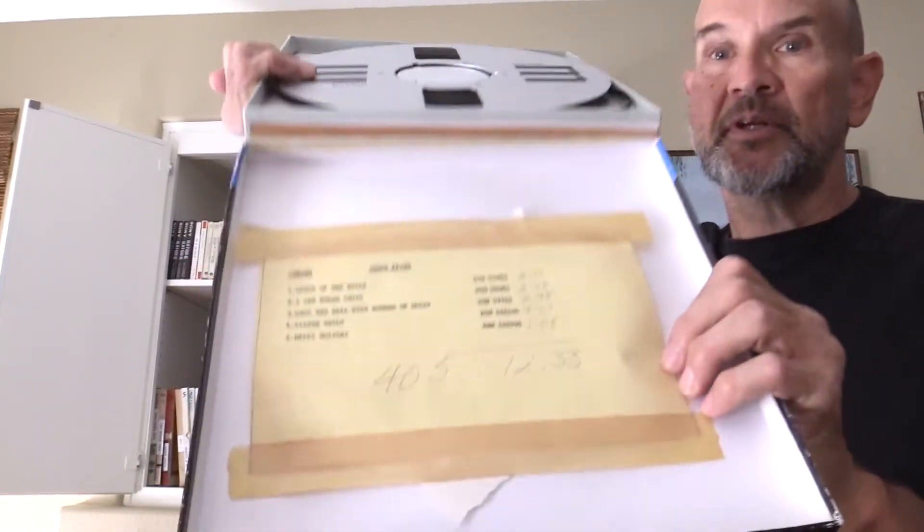That's a big box. So you open this box up, you've got the tape and this one came with a note.